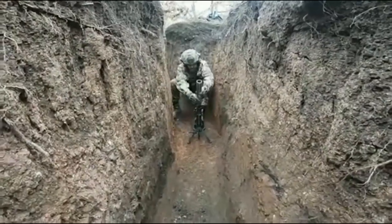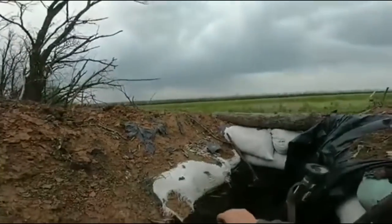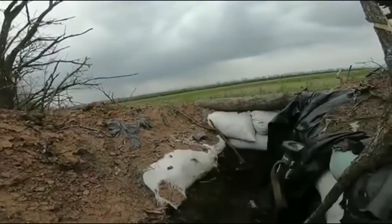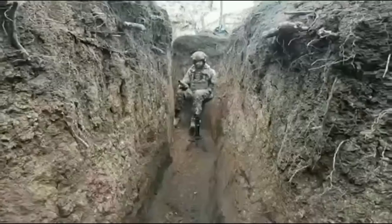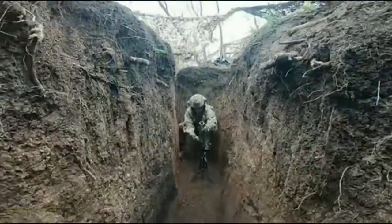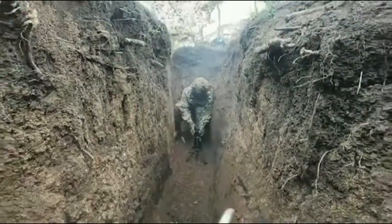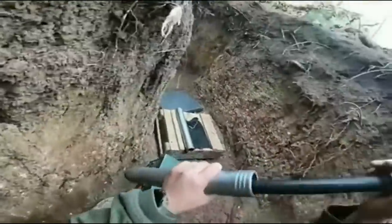Apparently the range of these mortar-launched 40 millimeter grenades is about two kilometers. I'm also not so sure about the effectiveness, especially in terms of accuracy. I think this will most likely be used for harassment fire.